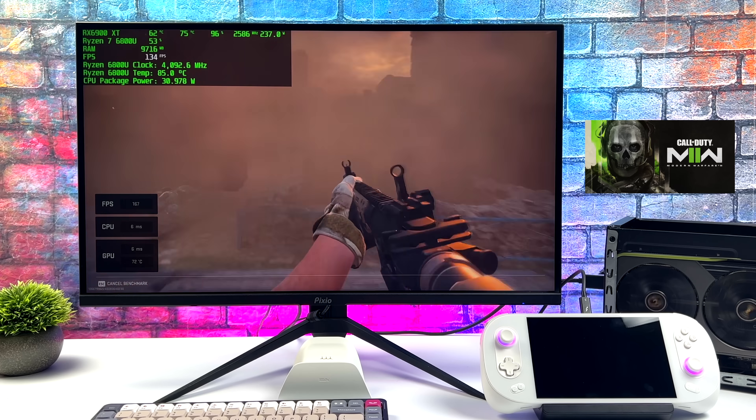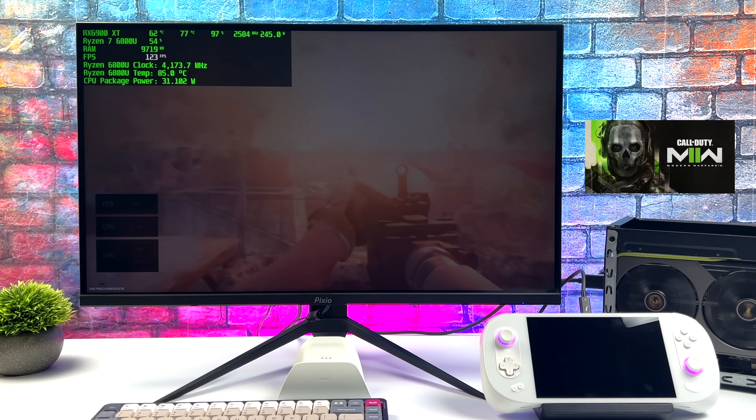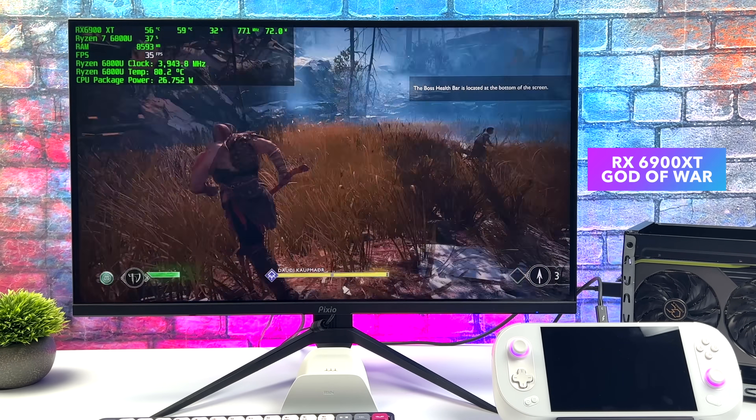Next up, we've got the Modern Warfare 2 built-in benchmark using the same exact settings as we did with the RTX 3060. On the 3060, we got an average of 77 FPS. With the RX 6900 XT, we got an average of 144 FPS. And if this was a normal PC connected over a real PCIe x16 slot, we could definitely calculate how much more performance we'd get out of the RX 6900. But since we're connected over USB 4, you will run into some anomalies — like here with God of War.